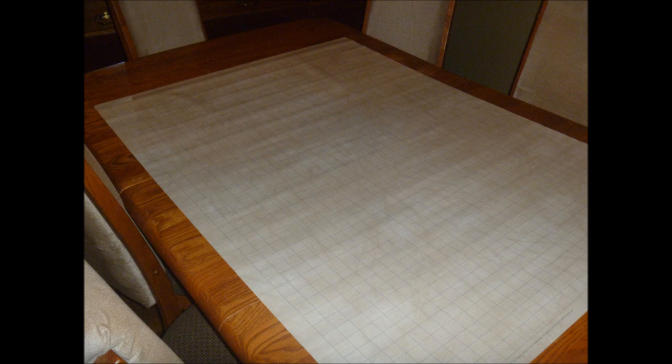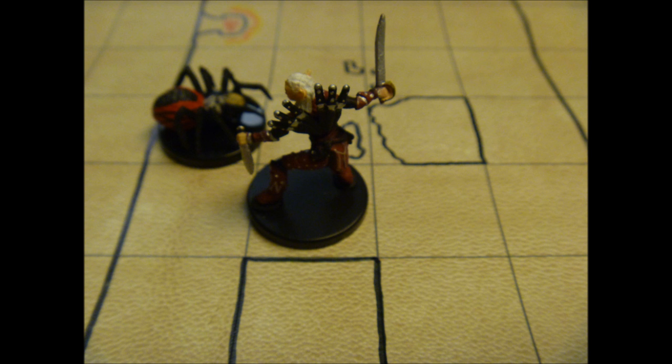If you have limited space, Chessex also makes a mat that is 26 inches by 23.5 inches for around $20. This large mat was purchased for $27 with free shipping from Amazon.com.